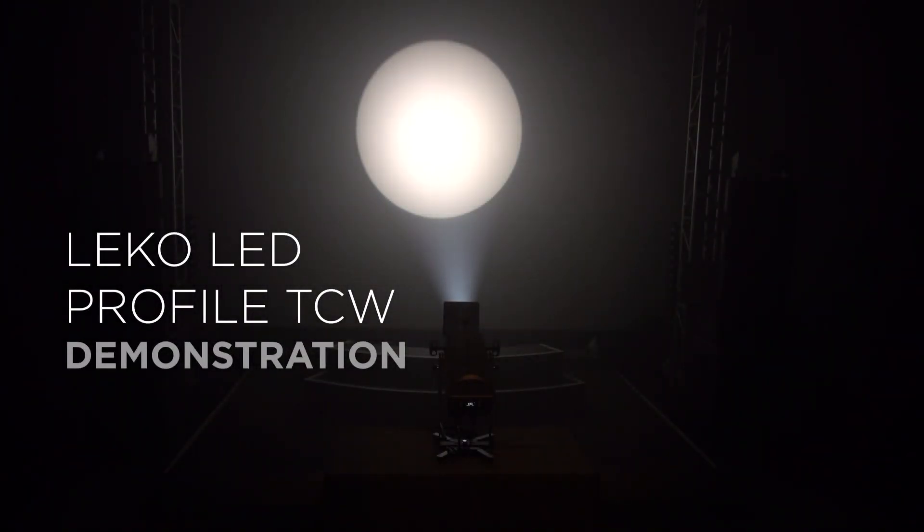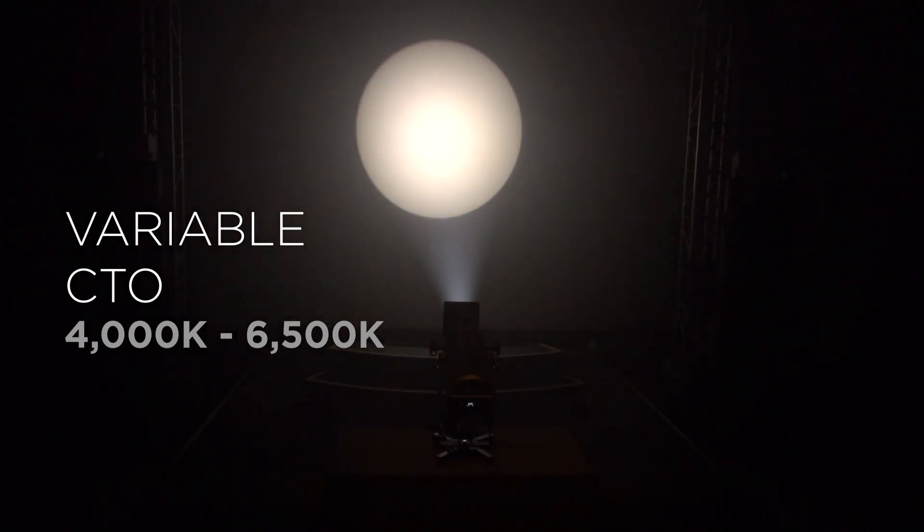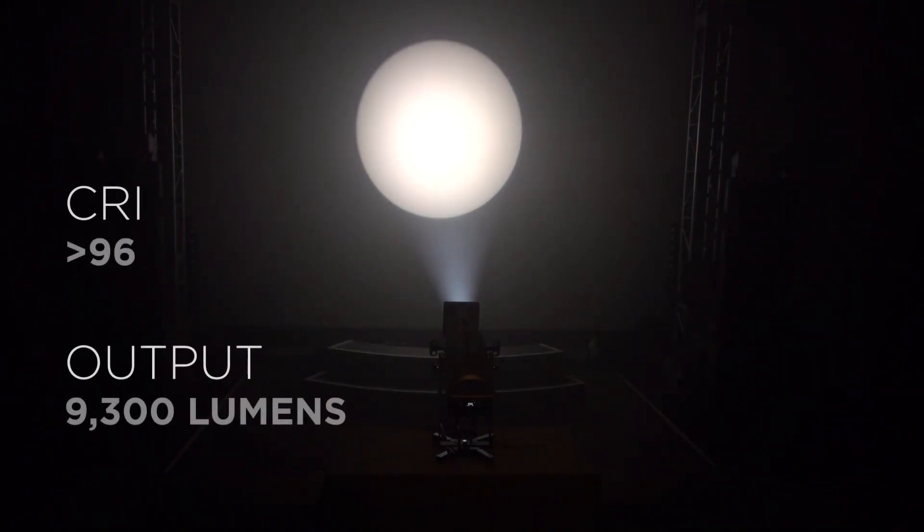The cool white version uses a tunable white LED engine that can be adjusted from 4000 degrees Kelvin up to 6500 degrees Kelvin. Like the tunable warm white model, you do not have to compromise between output and CRI. It maintains a CRI of 96 throughout its range.